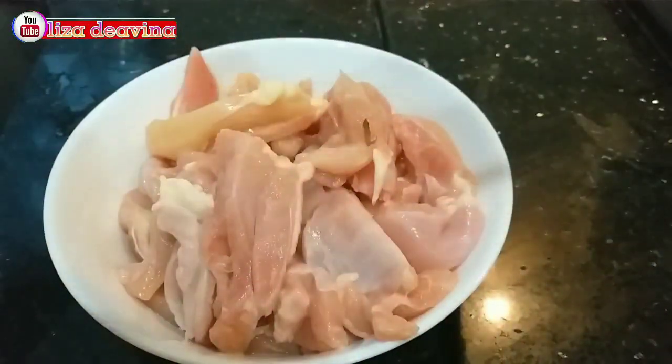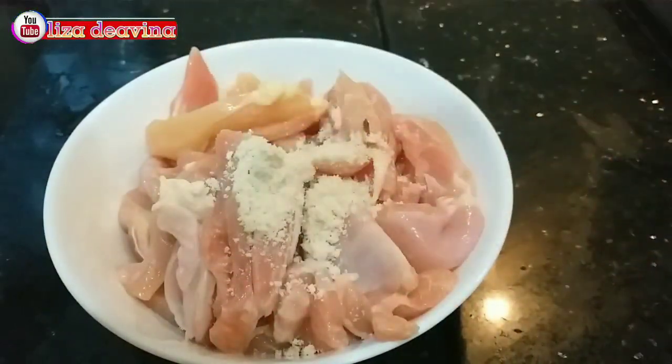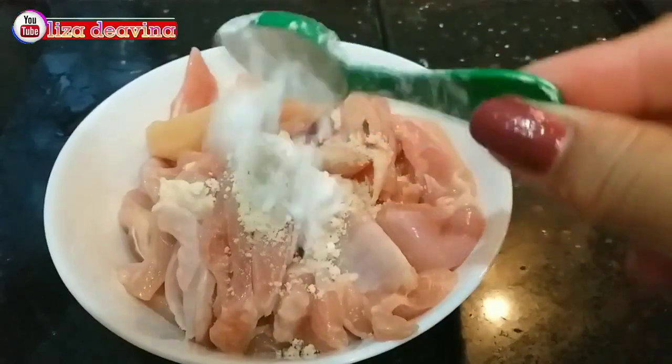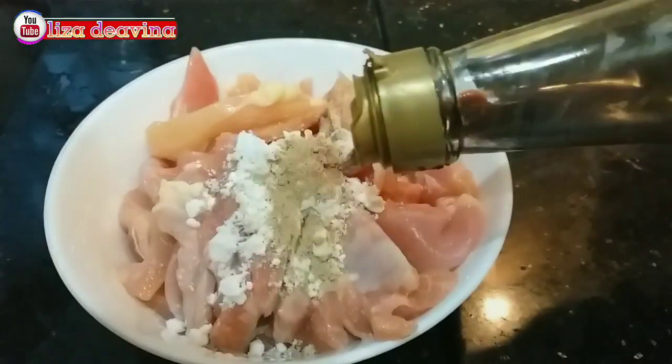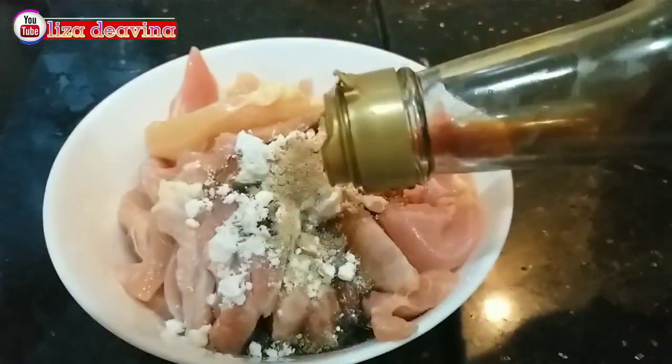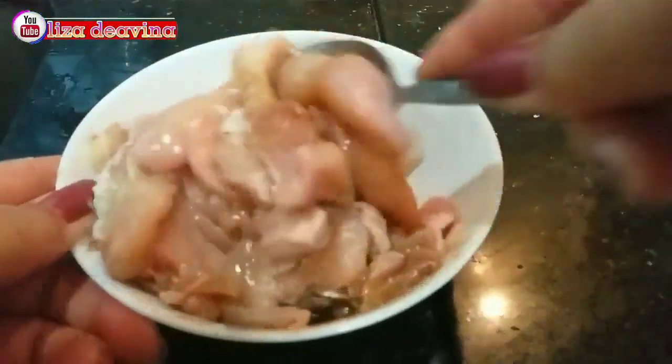Ayam yang sudah kita potong, kita bumbui: satu sendok teh kaldu ayam, satu sendok teh tepung maizena, satu sendok teh lada putih bubuk, satu sendok teh kecap asin. Aduk sampai merata dan diamkan selama 10 menit.